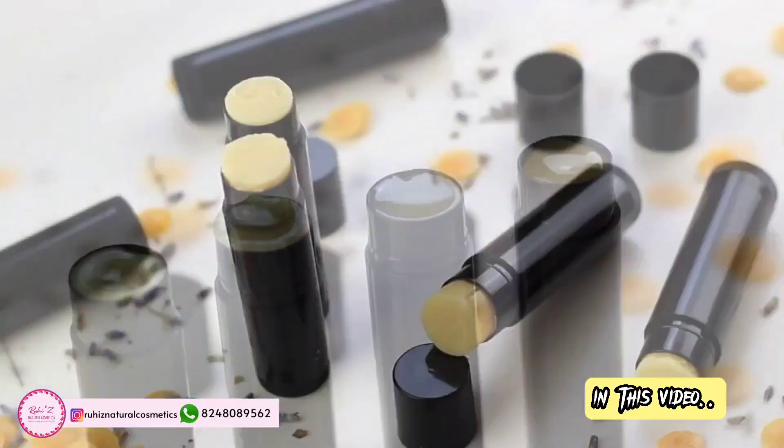Assalamualaikum all, welcome back to my channel Islamikul Ruhi Sayyar. I am Ruhi Sayyar. Let's try a lip balm in our natural cosmetics. We are using Kum Kum Adhi Oil — we will use Kum Kum Adhi Oil and the colors.